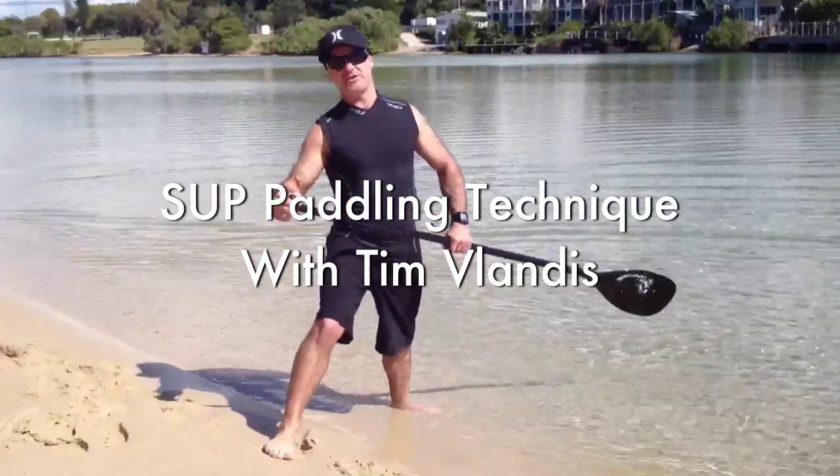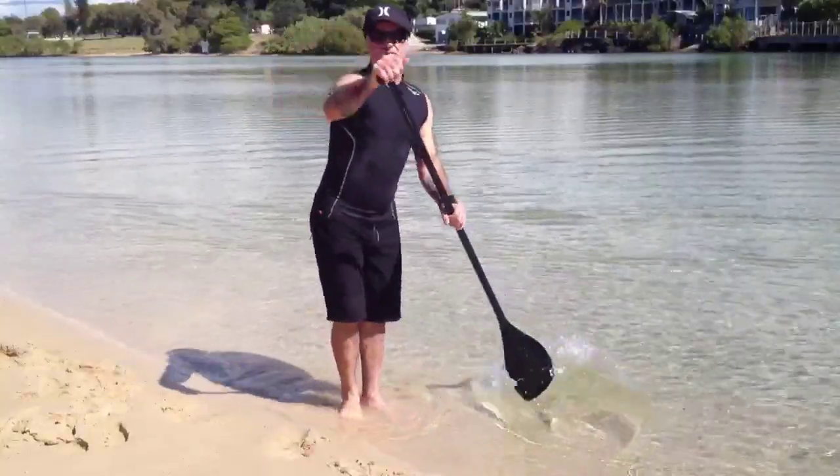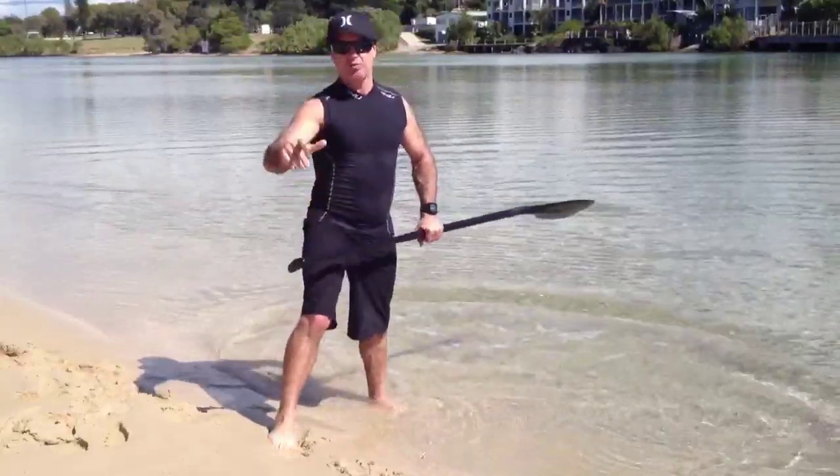G'day peeps, Tim from Saber Surf Industries here. Today I'm going to show you a couple of techniques for your paddle stroke — one being in the ocean and one on the flat water.